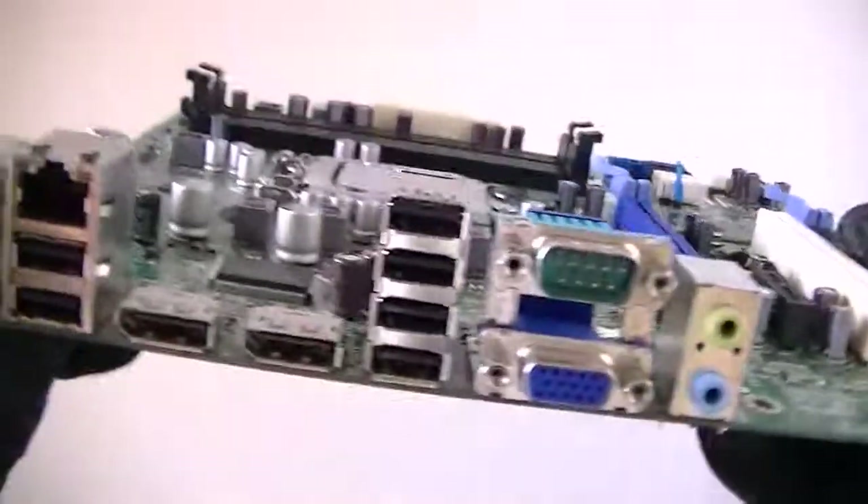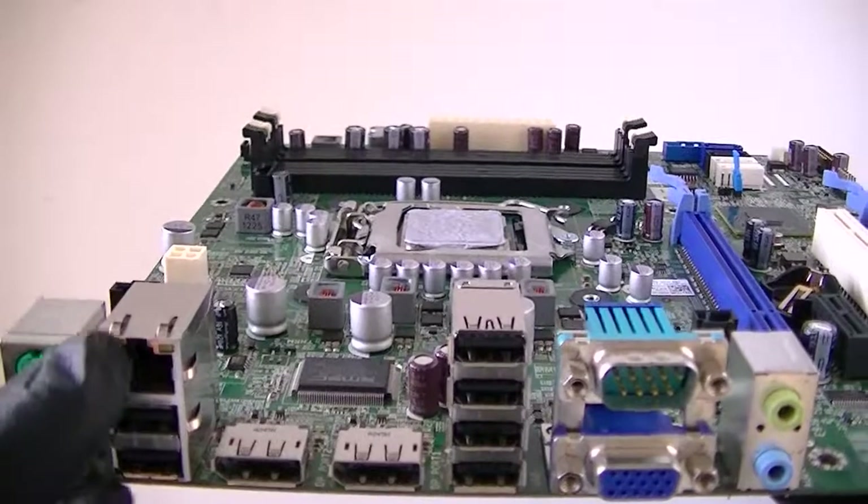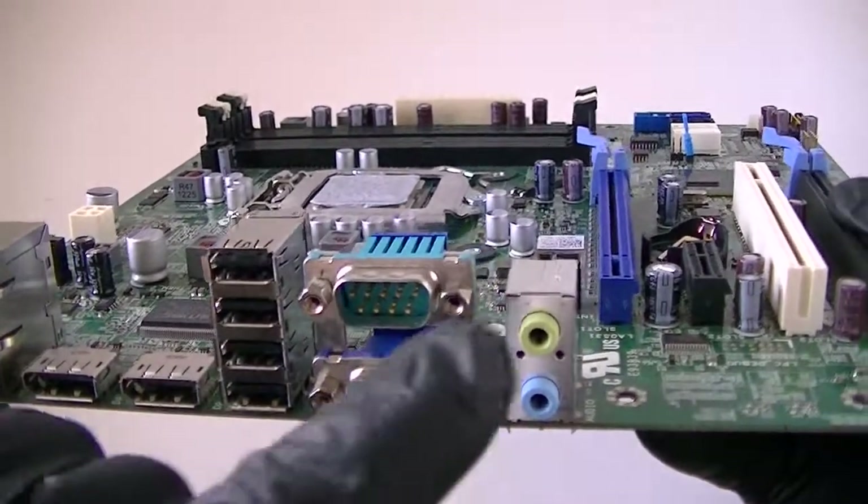And here's the back side. We're looking at PS2 connection for the keyboard and mouse, six USB ports, LAN port, display ports, two serial ports, VGA port, and audio ports.